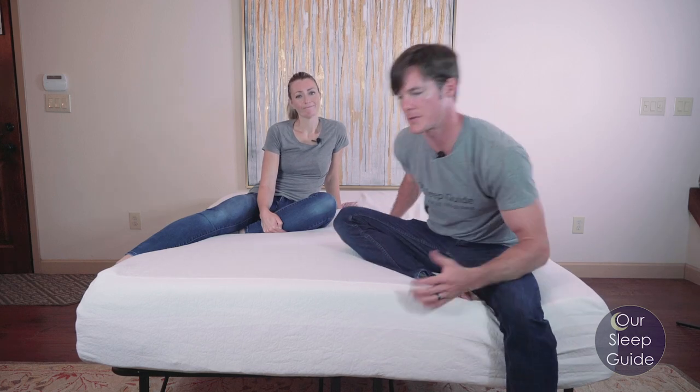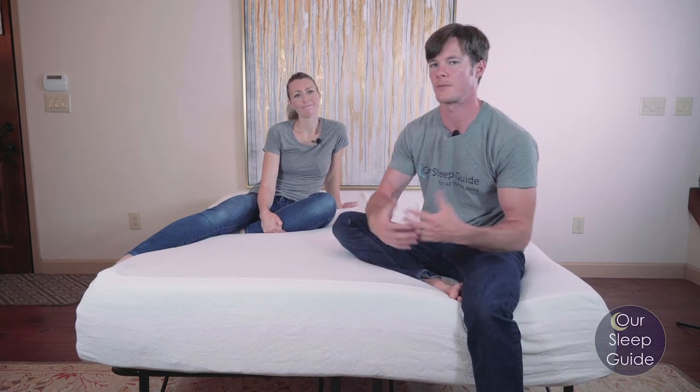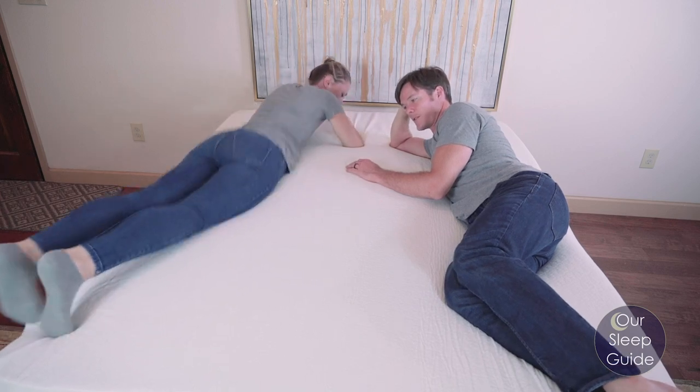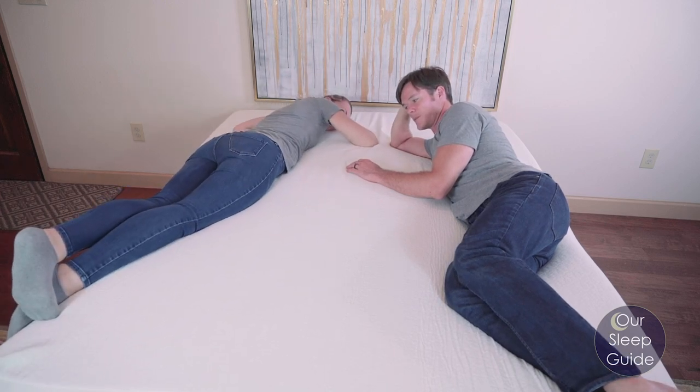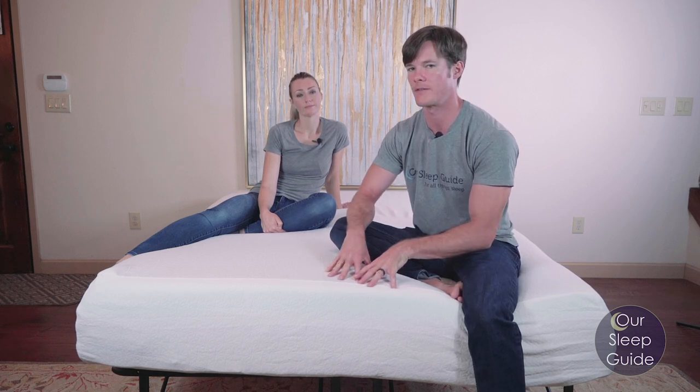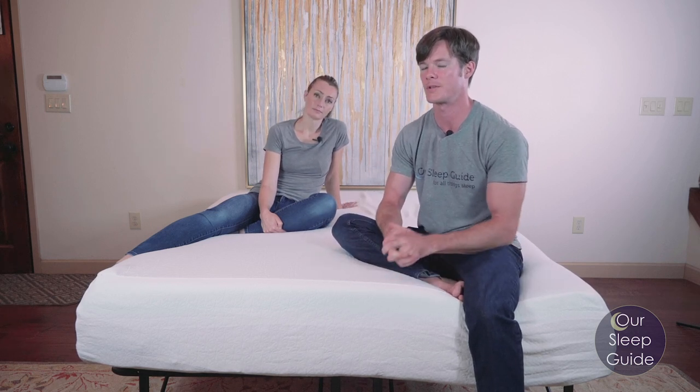For a heavier sleeper, we're always thinking about the long-term effect too. If you get something that's really soft out of the gate and you're questioning some of the durability of the foam inside of it, that's where some of the longevity of this mattress may not hold up to your standard.